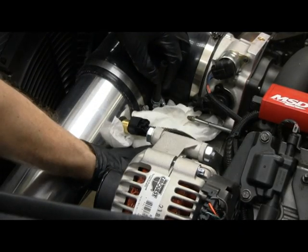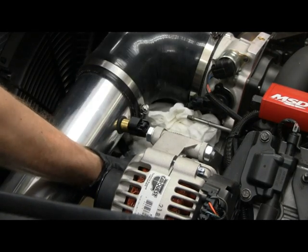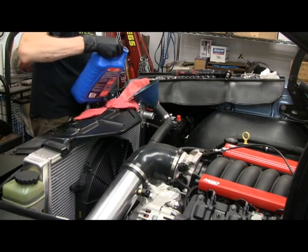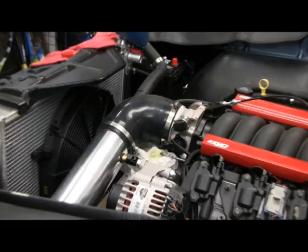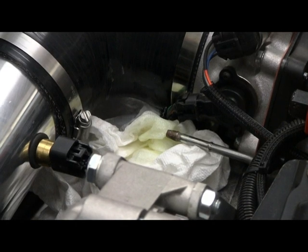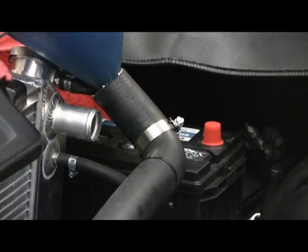I've taken off the hose for the steam tube and I'll put some towels underneath. I'll start filling until I see it weeping out the steam tube. It started coming out — you can see the green — it was about a gallon and a half. Now I'll hook up the steam tube and finish filling up the radiator hose and put it back on.